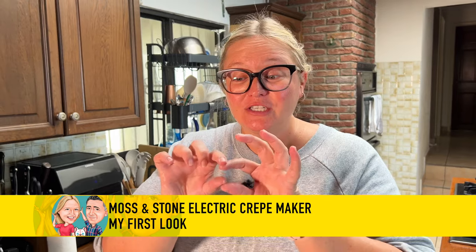I always want to make crepes and honestly I'm absolutely terrible at it because it is so hard in a pan to try and get them thin enough. They always turn out to be super thick like pancakes, or they rip and they just don't work.